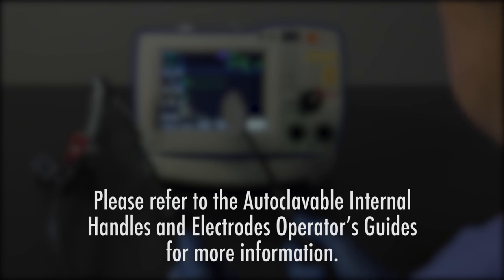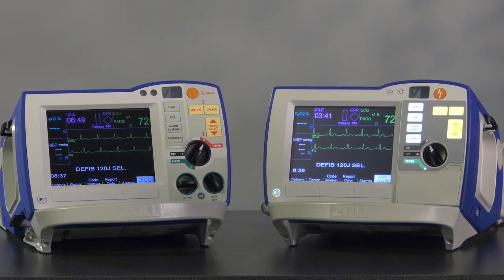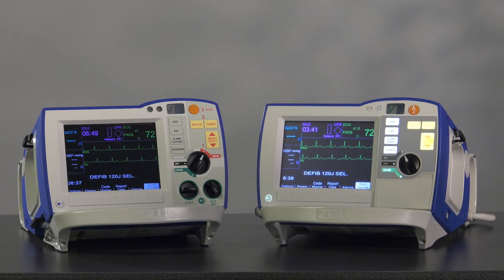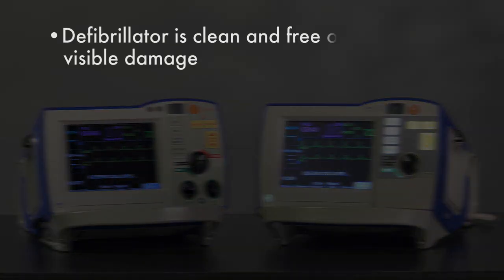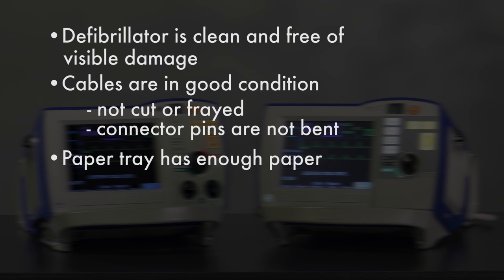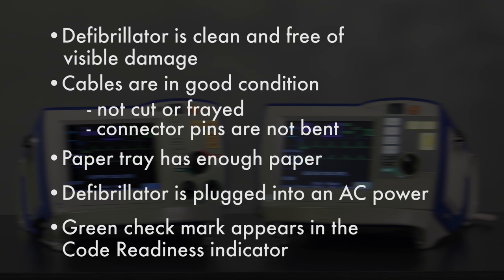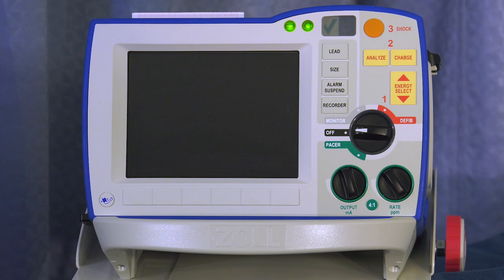Please refer to the autoclavable internal handles and electrodes operators guides for more information. In addition to the automatic testing of the R Series, Zoll recommends that you perform a daily visual inspection of the device. During this inspection, check that the defibrillator is clean and free of visible damage, that the cables are in good condition and not cut or frayed, and that the connector pins are not bent, that the paper tray has enough paper, that the defibrillator is plugged into AC power, and that the green check mark appears in the code readiness indicator. The readiness dashboard presents several visual indicators that quickly provide the status of the defibrillator.